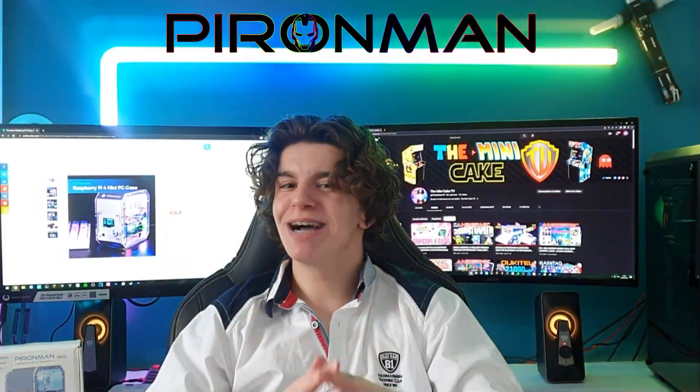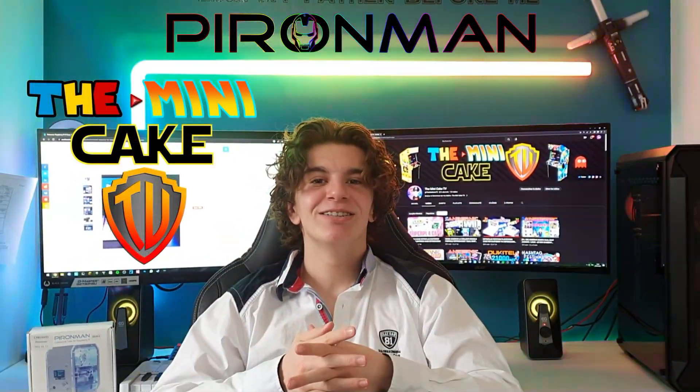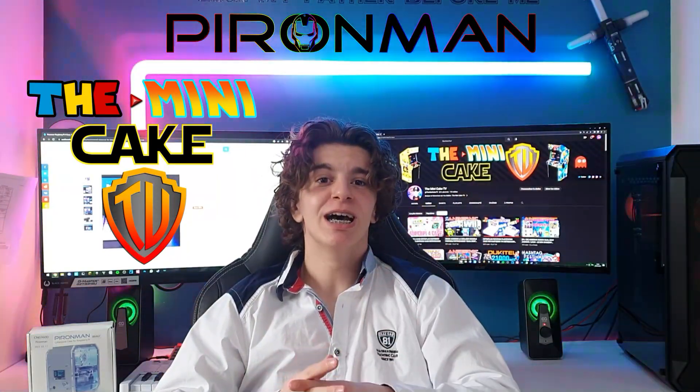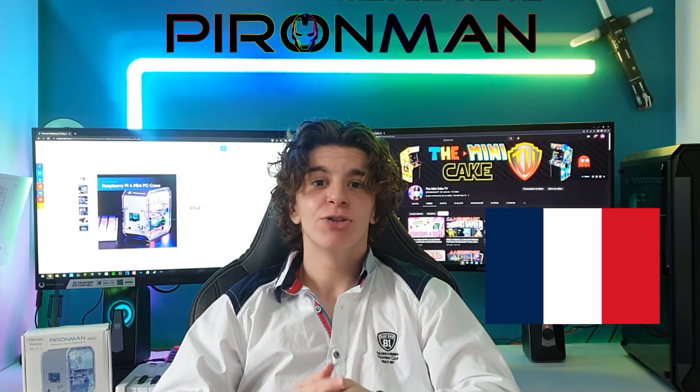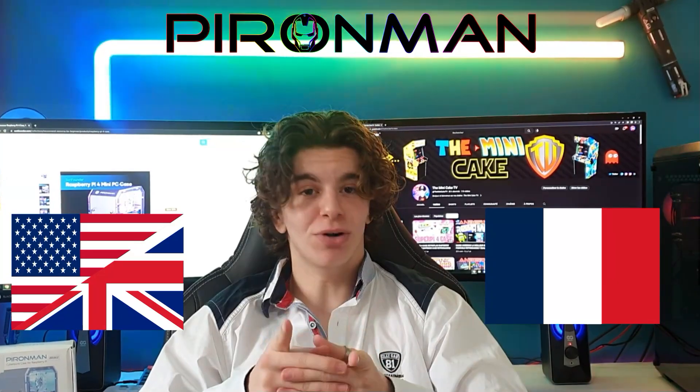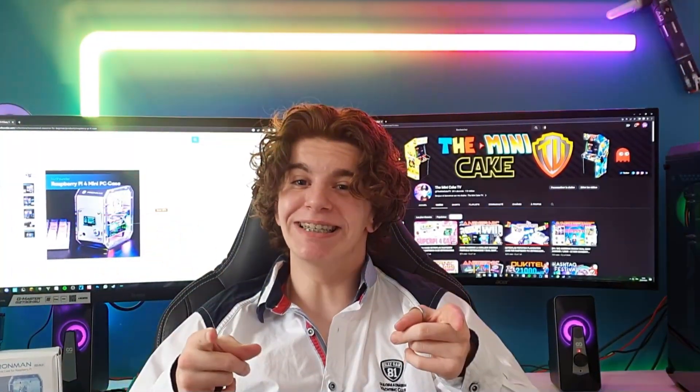Bonjour à tous et à toutes, and welcome back to The Mini Cake TV. Today's video will be divided in two parts. Cette vidéo va être divisée en deux parties. La première partie sera en français, the first part will be in French, and the second one in English, and la deuxième en anglais. Allez, c'est parti! Enjoy!